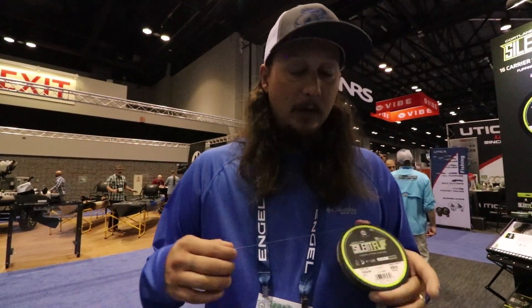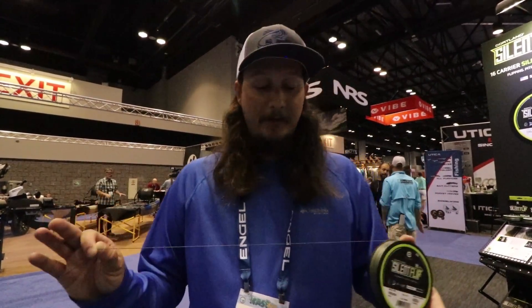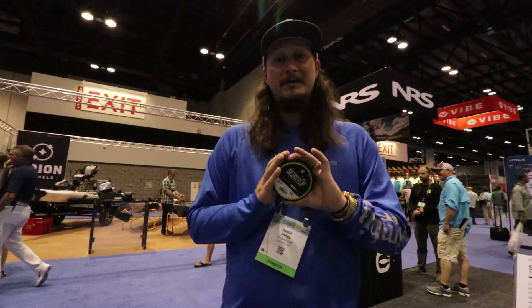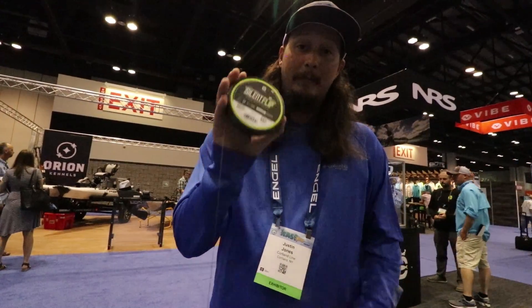It is 30 percent stronger than any rival flipping braid. The shape of this line will not change — it will not round out. The way it comes is the way it's going to be. We dye each strand individually; we do everything one step at a time. This has the best coating as far as dyes go, and it takes forever to fade. I fished it for six months and it still looks straight off the spool.